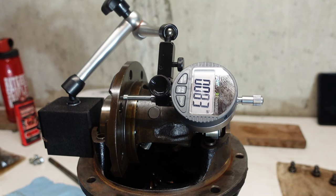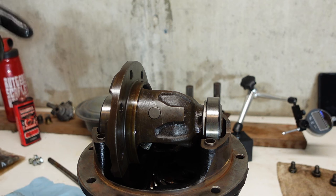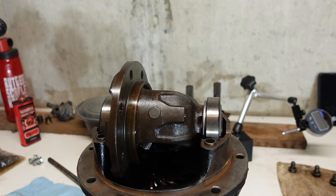Now that that's done, I know my total end float. It tells you to remove the dial gauge and take the housing back off. Now that I know my total end float, what I'm going to do is take the ring gear and put that on, set the dial gauge up on the opposite side, and do the same type of measurement. What that's going to tell me is the mesh engagement with the pinion, and I'd expect it to be a smaller measurement because now the ring gear and the pinion are going to mesh together. So that'll be the next setup.